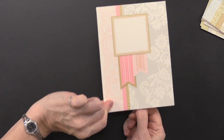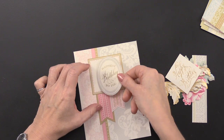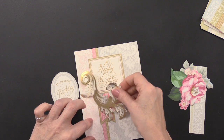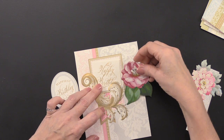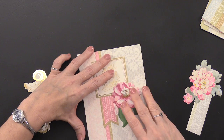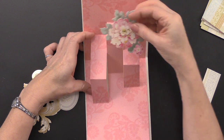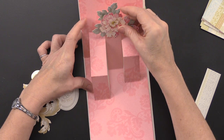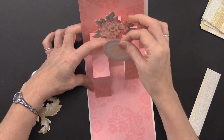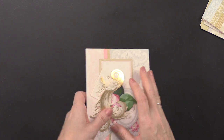Now you've got that backing and a front. You just start taking your die cuts and decorating. You've got the sentiment stickers you can place on the inside or put one on the front if you like — it's totally up to you. Add a large swirl or flowers wherever you want them. Then open up to the inside and start gluing pieces to each one of those pop-ups. You can place them so they open and close, adding flowers and sentiments wherever you like to make a really fun pop-up card.